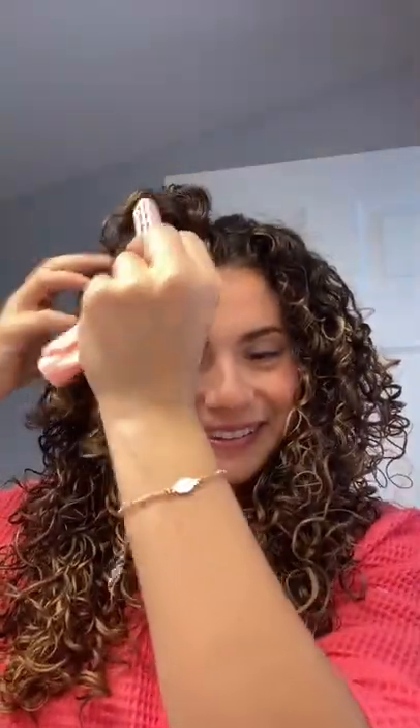They looked pretty good, and you could see that they had a little bit of a curl and a crimp exactly at the places where I placed them. I think it did a great job at giving volume in my roots, and I was very impressed. I've been using them ever since, and I love them.